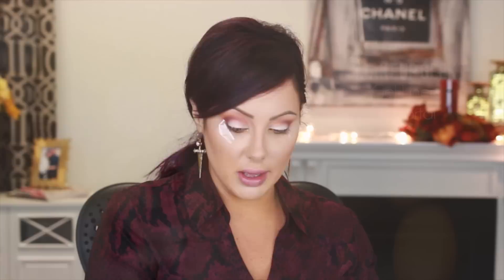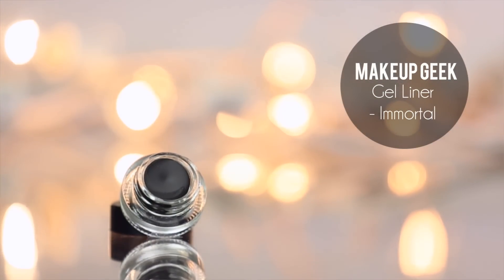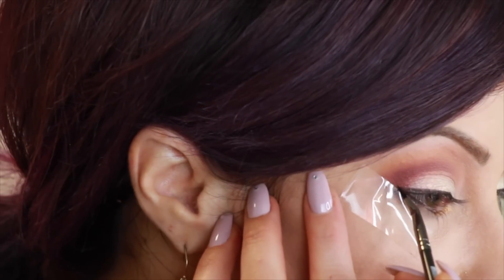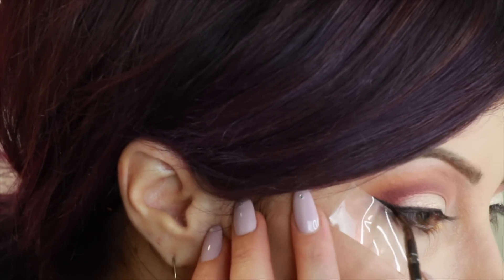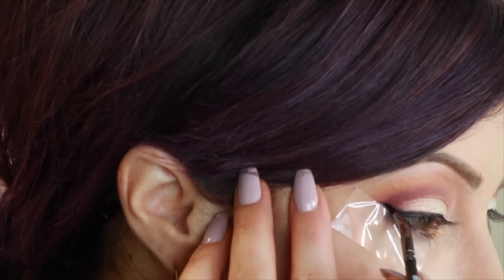We're going to take the Makeup Geek Bent Liner Brush and the Immortal Gel Liner, and all I'm going to do is run this along the lash line. I like to start at the halfway point, then take a little bit more and run it alongside of the tape. You can extend it out as far as you want, and then connect it to the lash line, creating almost like a triangle shape.